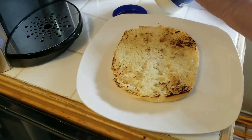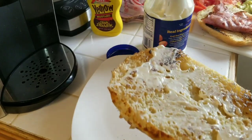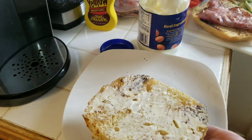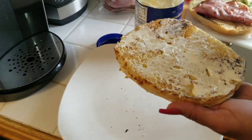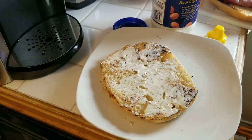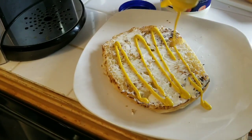Ok, ya salió el pan. Ahora lo que voy a hacer es echarle mayonesa — al gusto de ustedes. Ahí está la mayonnaise. También me gusta el mustard. Se me olvidó abrirlo.